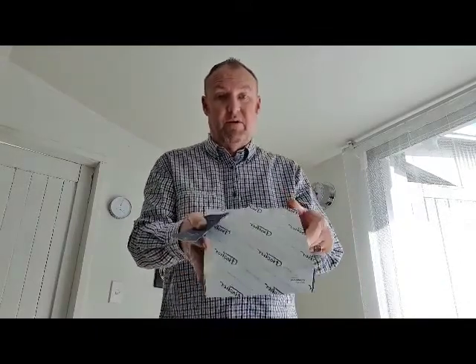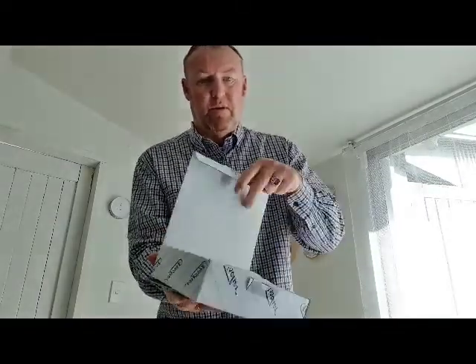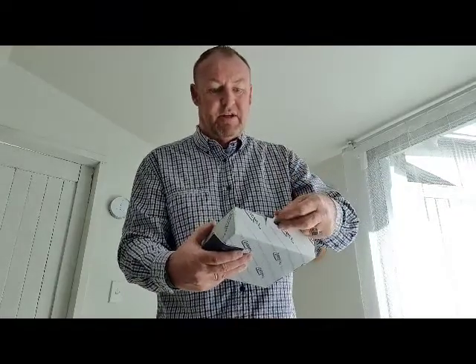When ordering a barometer, we carefully gift wrap it and send it to you. It will come in a white box like this. You open it up and it's packaged well with a bit of bubble wrap around it. Inside the box you will find a warranty book plus an instruction book, which comes in English and is quite easy to follow.